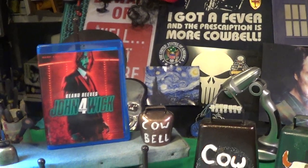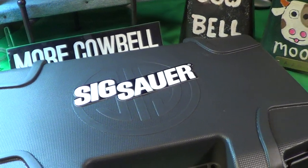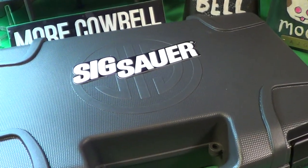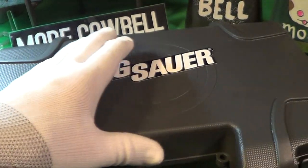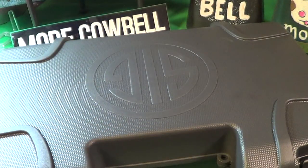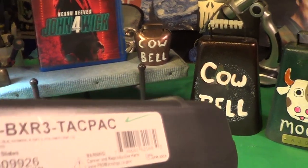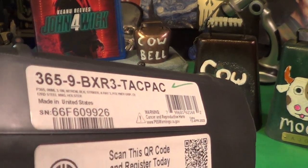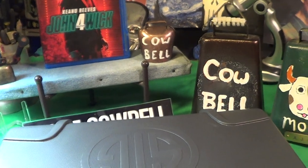What I picked up today was a Sig Sauer. It's a really nice, bigger box because I got the Tac Pack — it's called the Tac Pack right there.